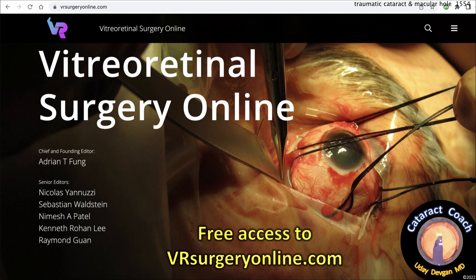There's a very important online portal called VitroRetinalSurgeryOnline — VRSurgeryOnline.com. For Cataract Coach subscribers it's totally free. It's a complete textbook including videos, text, and pictures of vitreoretinal surgery. If you're a VR surgeon anywhere on this planet and you enjoy learning, check out VRSurgeryOnline.com. You can see the names of the senior editors and the chief and founding editor, Dr. Fung. It's a fantastic resource even for someone like me who's not a VR surgeon. Sign up for free and have complete full access to the whole textbook, videos, and all the resources. Thanks for watching.